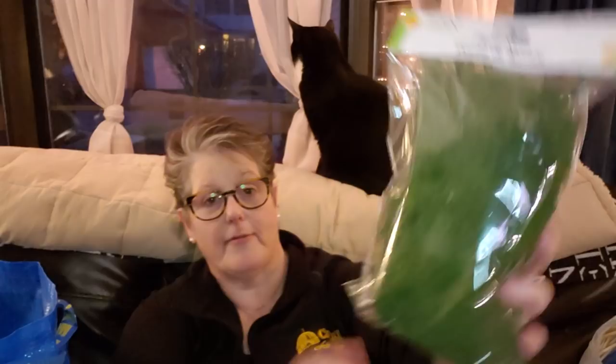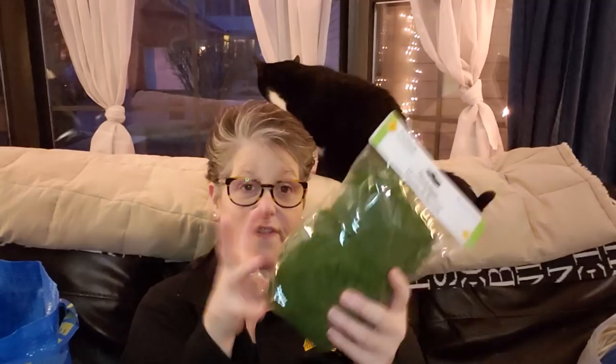I grabbed some of the floral moss in the bright green. It's just floral moss — this is a lot. I needed some of that.